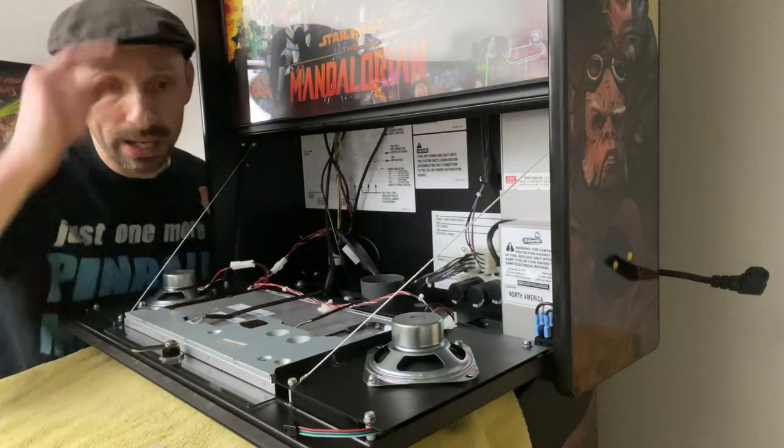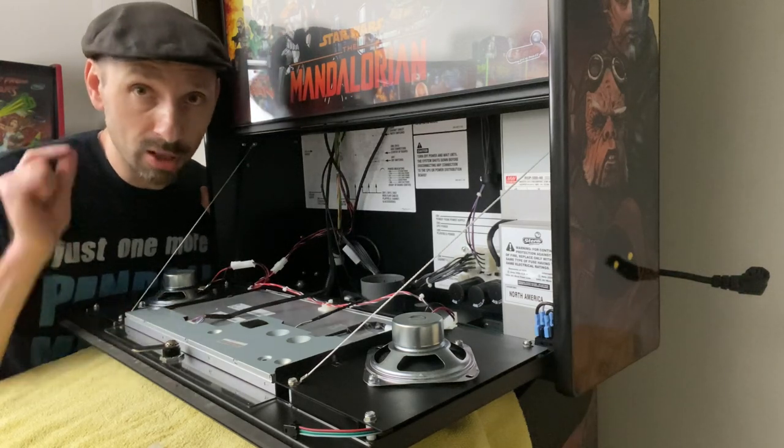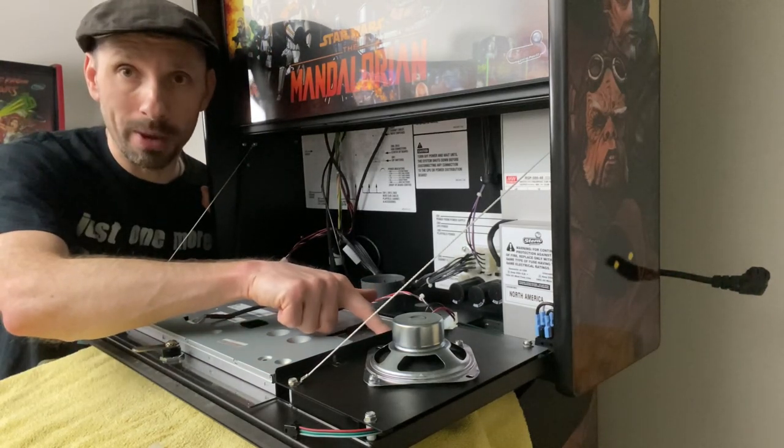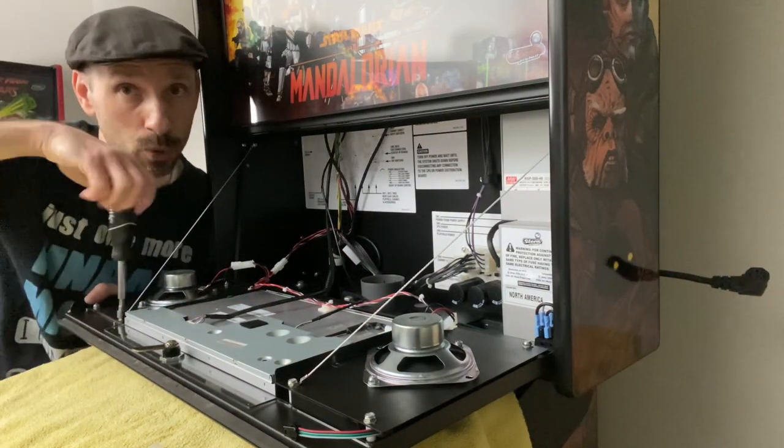With the right side done, we're basically going to do the exact same thing with the left. The only difference is that there is no grounding cable to worry about on the left side, so it's slightly easier. I'm going to fast-forward through this one.